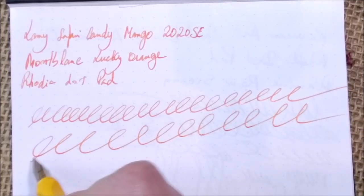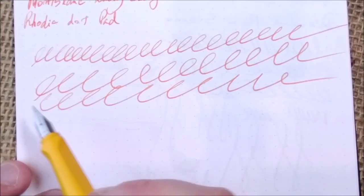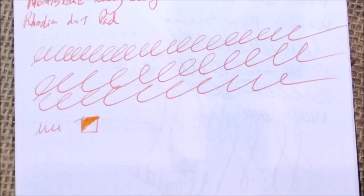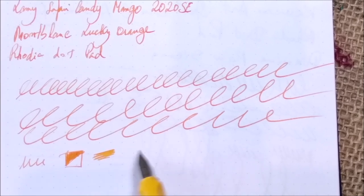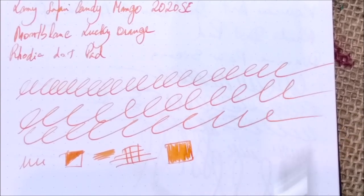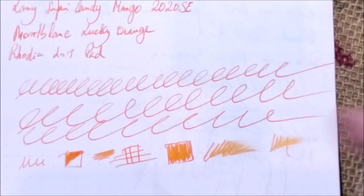Looking at these swirls, you can see the pen performs well — it doesn't skip and has a good line on paper. About the smoothness: I find this nib quite smooth with very small feedback. This is opposite to what happened in my Aquamarine review — I find this one much nicer on the paper, much more well-tuned. It is also much wetter than that one. I find there are big variations between Lamy nibs. The amount of ink this pen puts on paper is quite good, allowing for quite a wet writing experience.